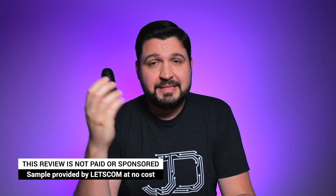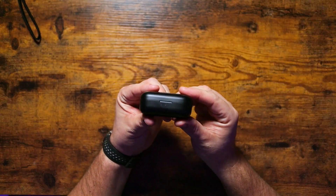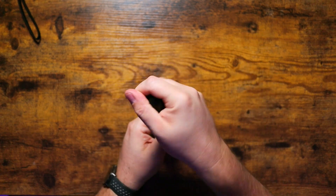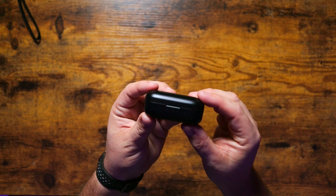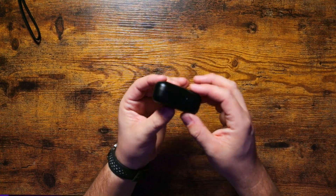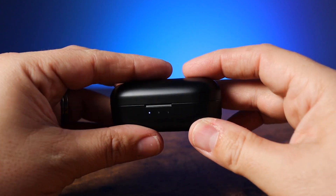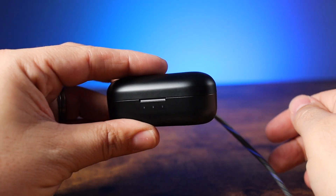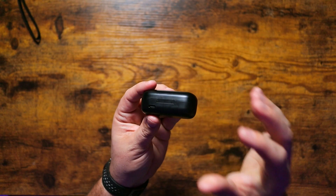As we usually do, let's kick it off by taking a look at the design of the case and the earbuds themselves. Right out of the bat, case-wise it's very small and very compact — fits in the palm of my hand with fully rounded outside edges, which gives a really clean feel. They're going to slide in and out of pockets really nicely. On the back we've got one USB-C port for charging and three LED indicator lights on the front to indicate charge level and charging status.